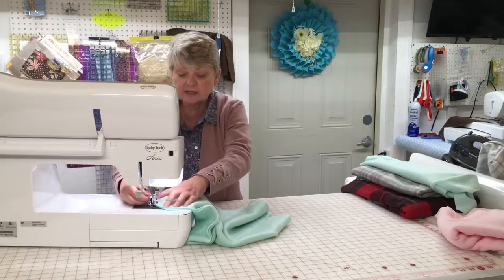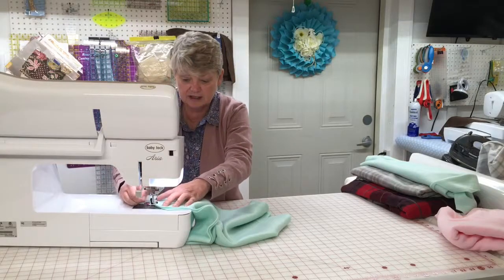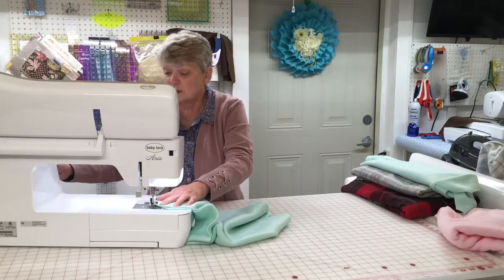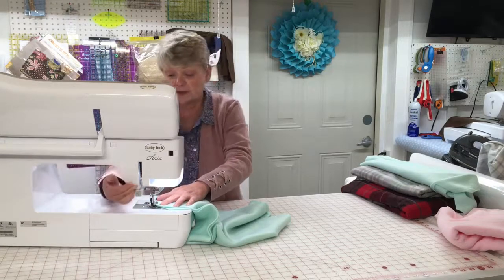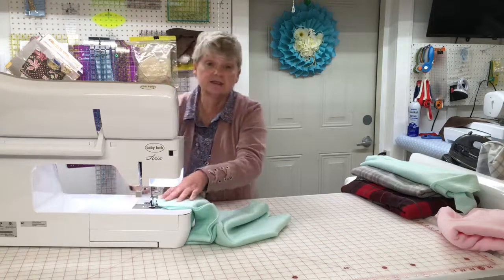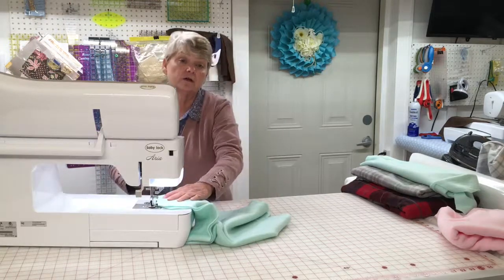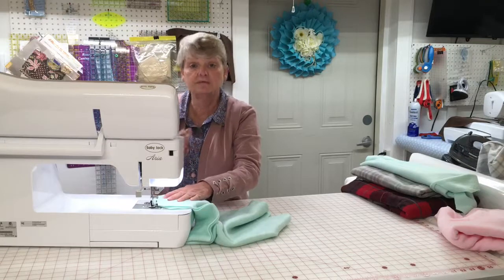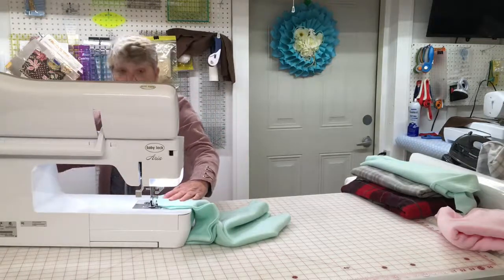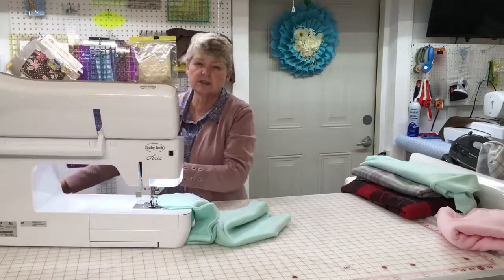If you have a machine that doesn't like fleece — which is always possible — then you're going to want to use something called a walking foot. A walking foot is a different kind of foot that goes on the machine and helps pull the fabric through. I'm going to sew this now and cut from the video so you don't have to listen to the machine.